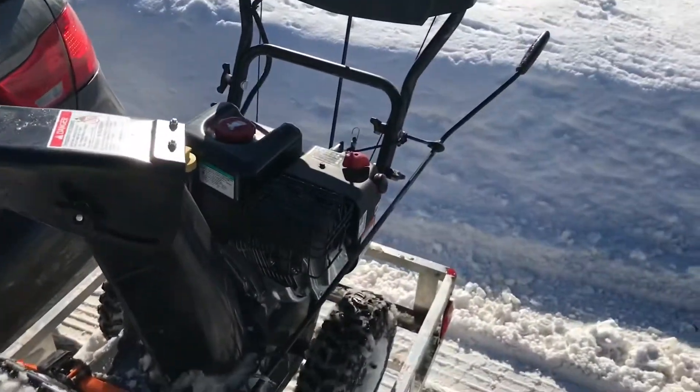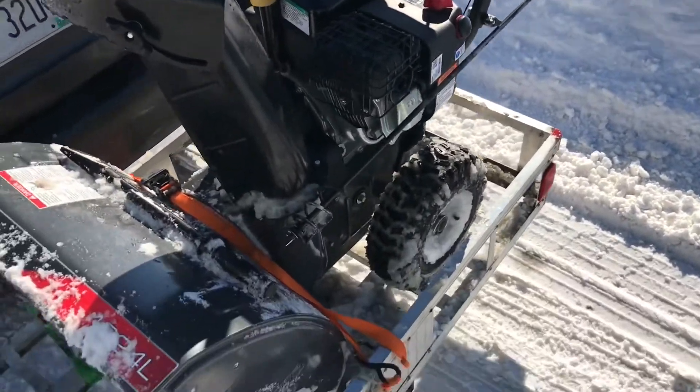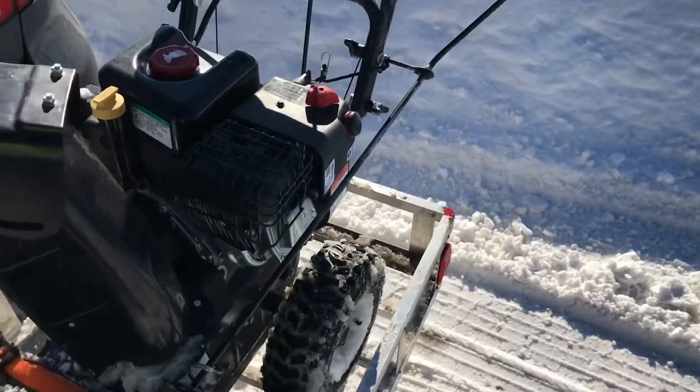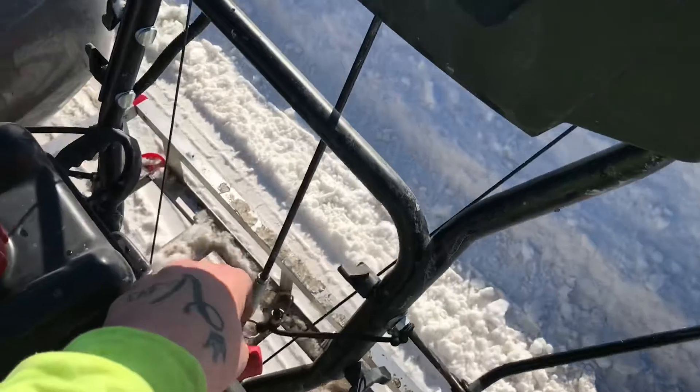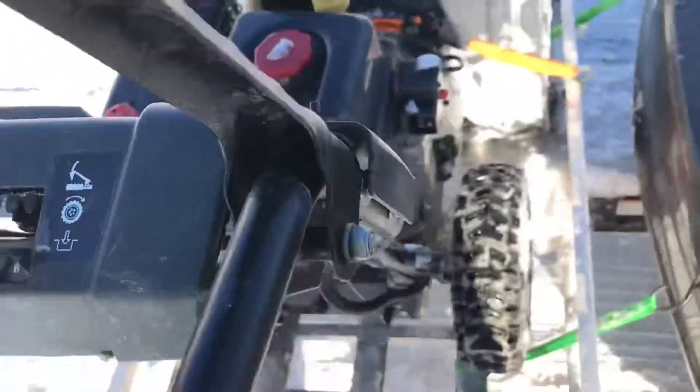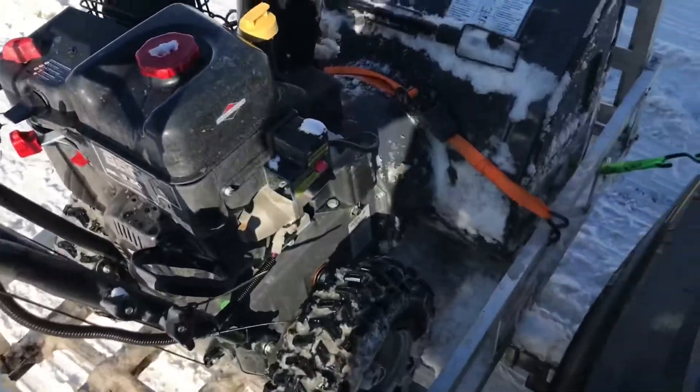I've shown it before — this is my Briggs and Stratton snowblower, 10-24L. It's a 24-inch. And this thing is a beast. I looked at a lot of different snowblowers and I am really happy with this one.